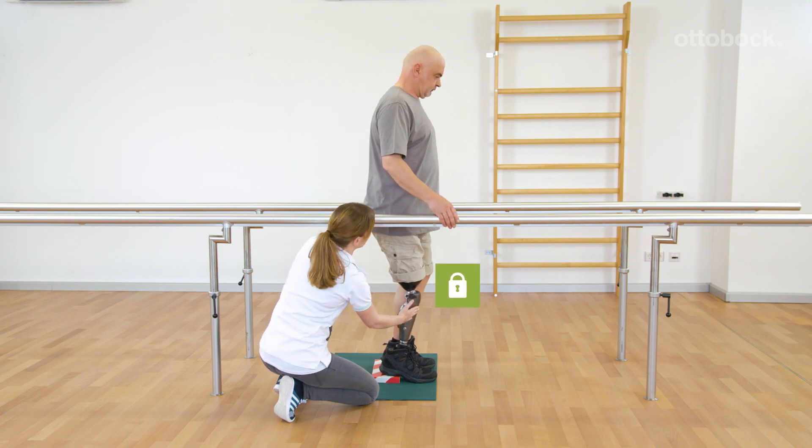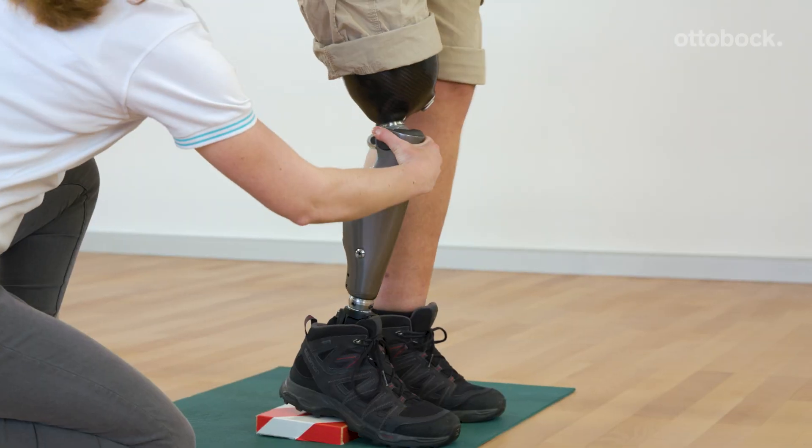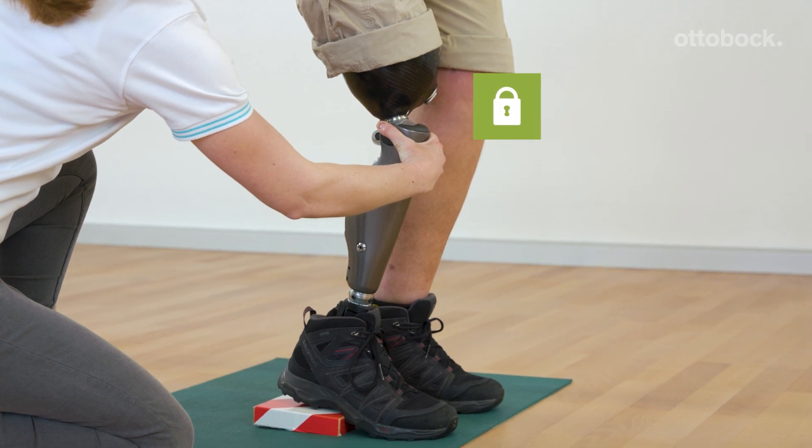Franziska shows Gerhard three possibilities to start walking out of the stance function. The easiest way is to take the first step with the prosthetic side.